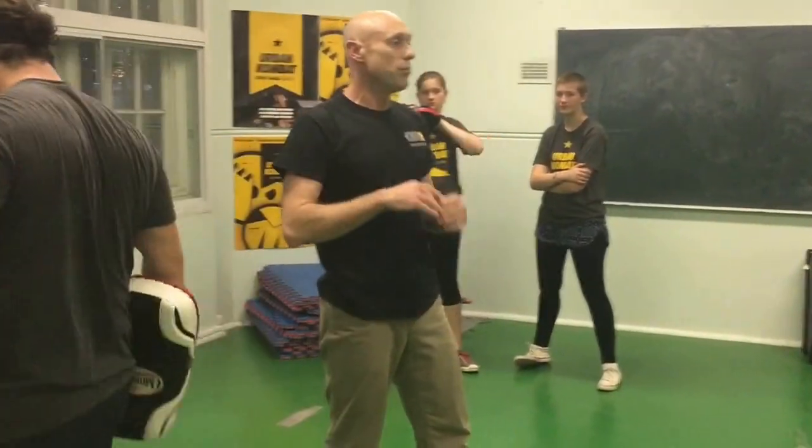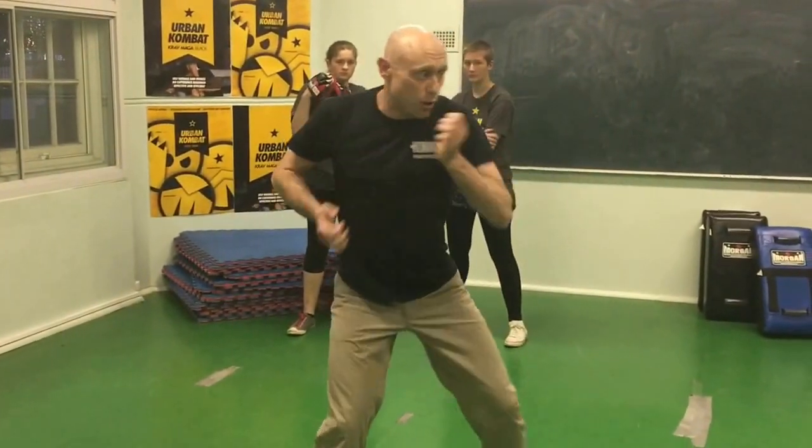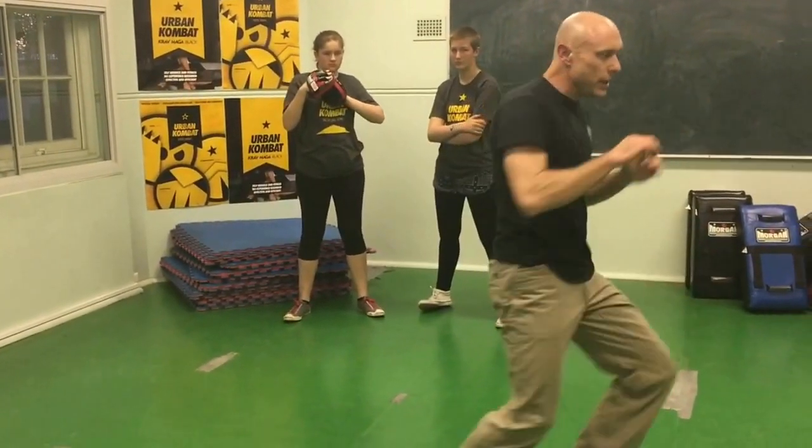So let's do our basic 360 blocks to get someone just swinging at us, and then dealing with the hooks — hook, knee — and then moving and scanning.